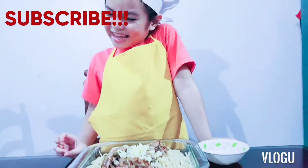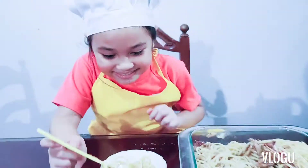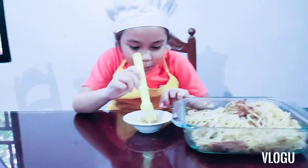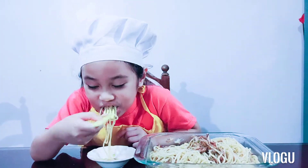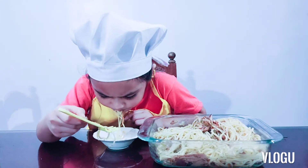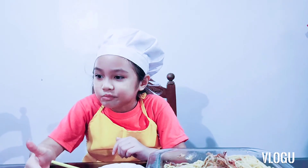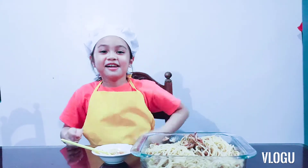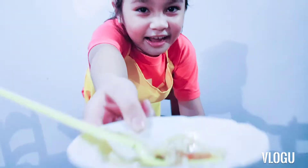Let's mix it. Now let's taste it. 100% good! Don't forget to subscribe, and don't forget to share — follow us on TikTok and Instagram. Here we go, guys! Bye!